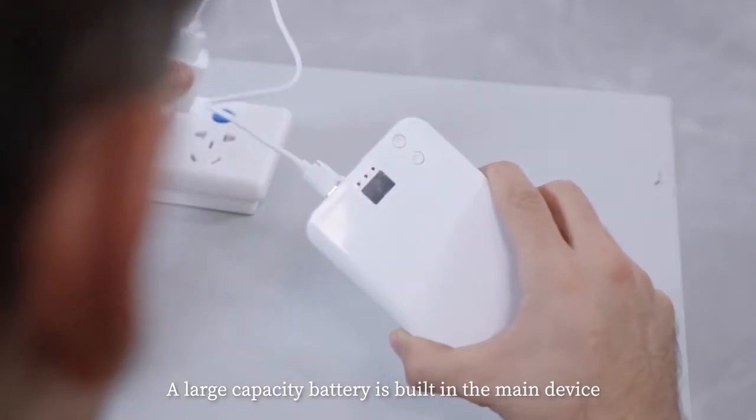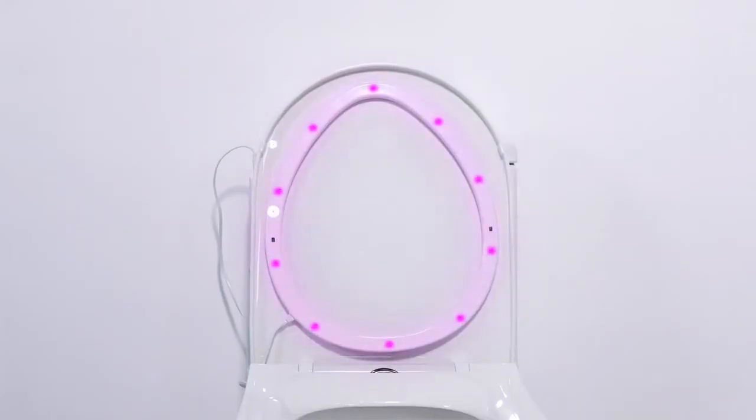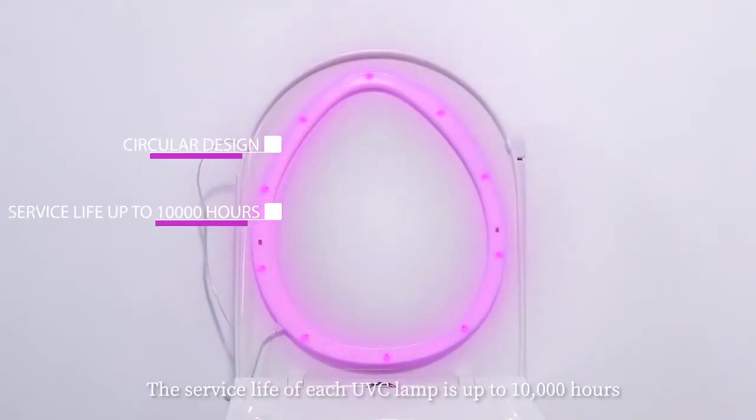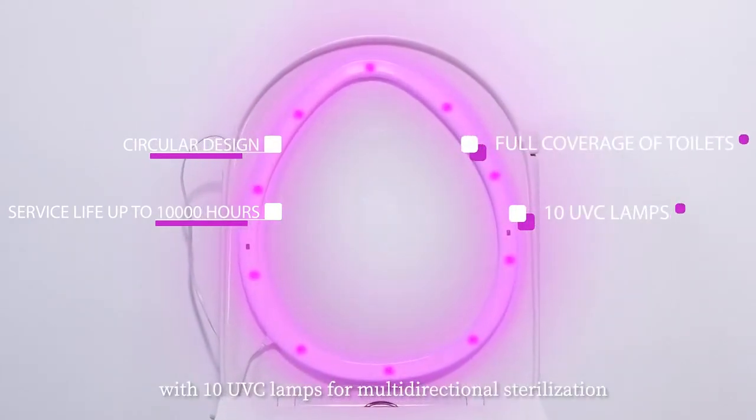A large capacity battery is built in the main device, which can be removed for charging. The service life of each UVC lamp is up to 10,000 hours, with 10 UVC lamps for multi-directional sterilization.